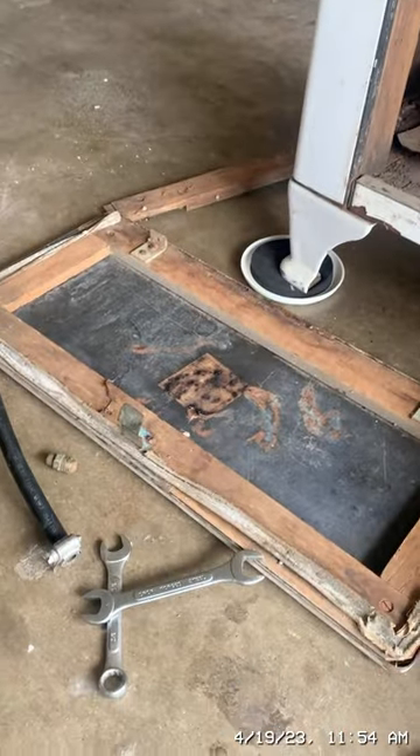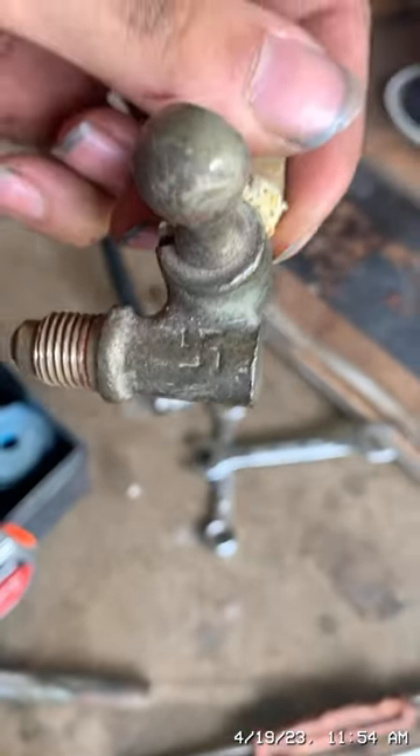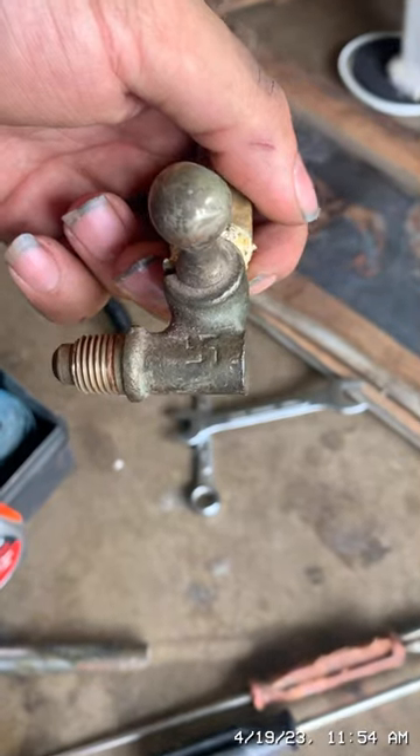What's interesting about it is if you look closely, you can see the swastika on it. But that wasn't a bad symbol back in the day — that was the symbol for good fortune in Germany before the 1930s.